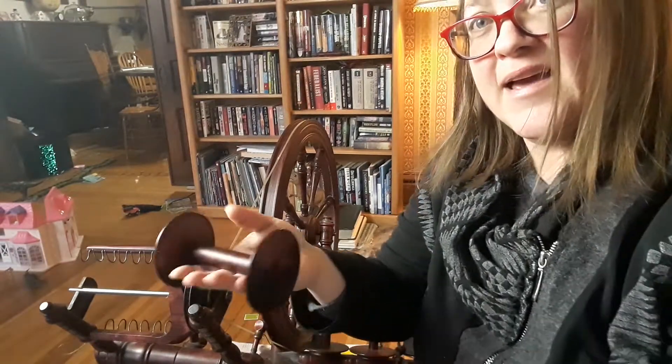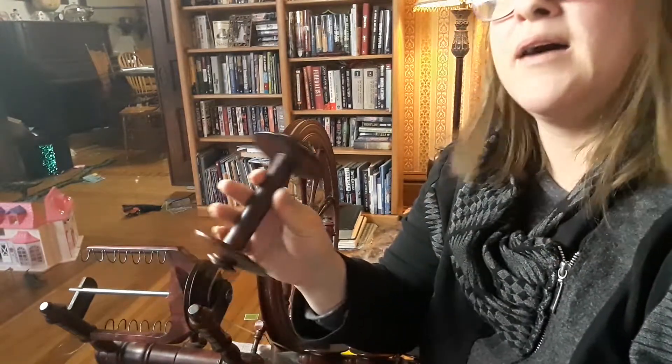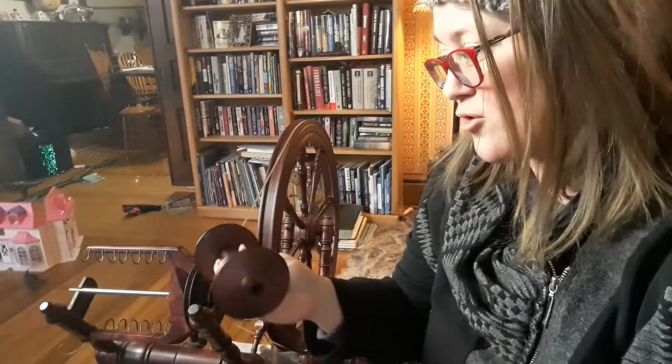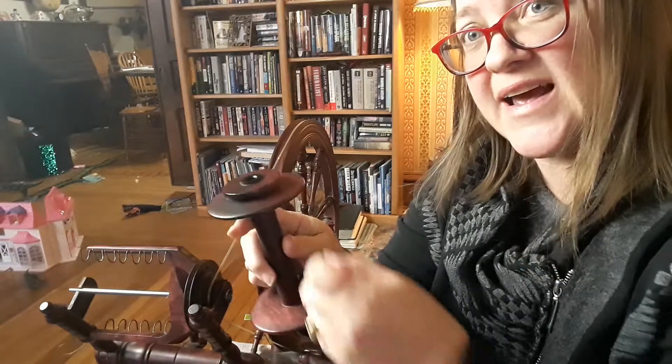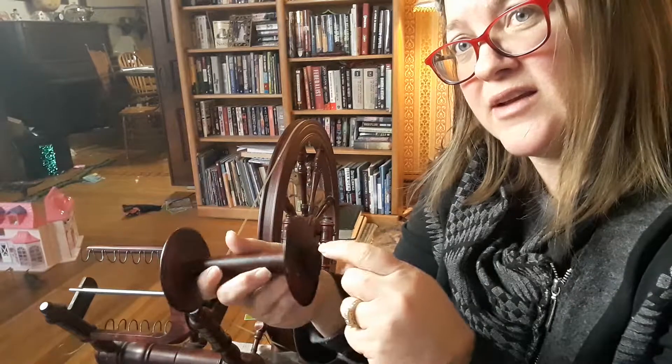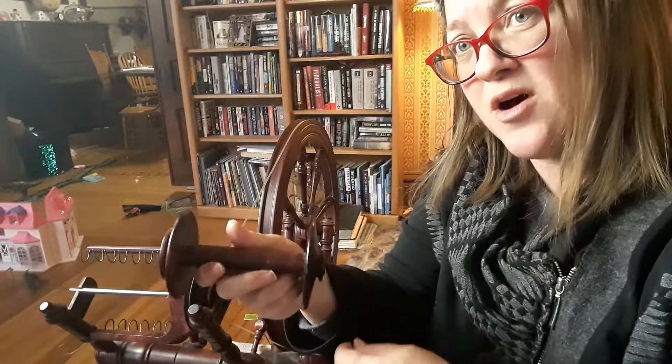Here in my hand is the bobbin — this is the original bobbin that comes with the Kromski spinning wheel. You'll see it has a little ledge lip right here and a lip right here. One side is bigger, one is smaller, but that's for another lesson.